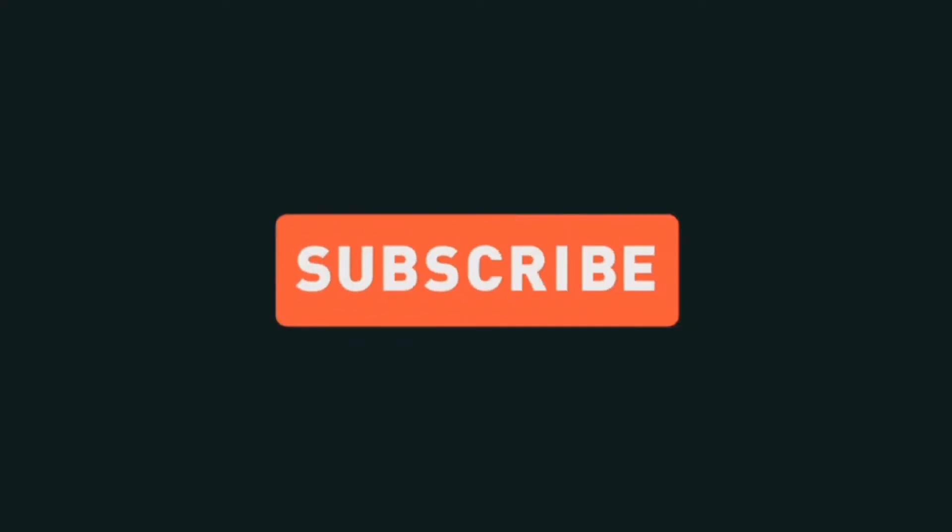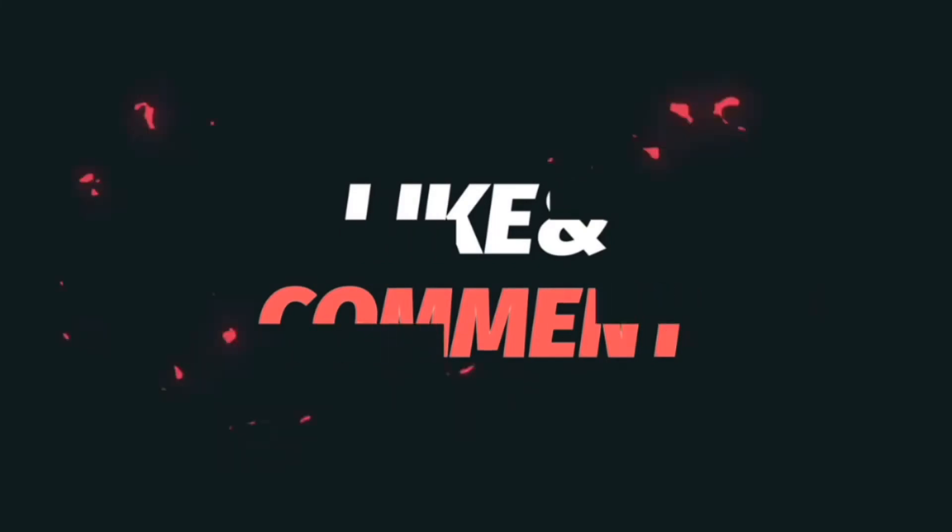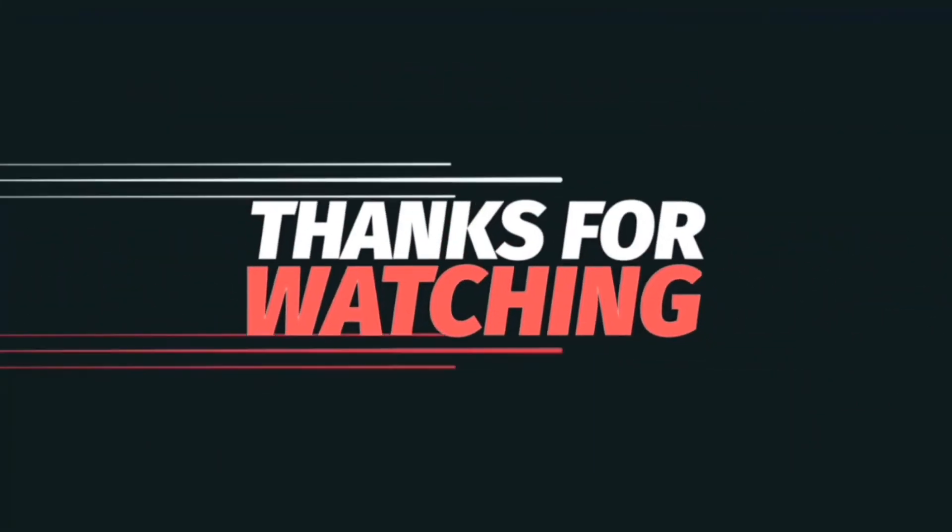Thanks for watching our video. Like, comment, and subscribe to our channel. Thank you for watching — have a nice day!